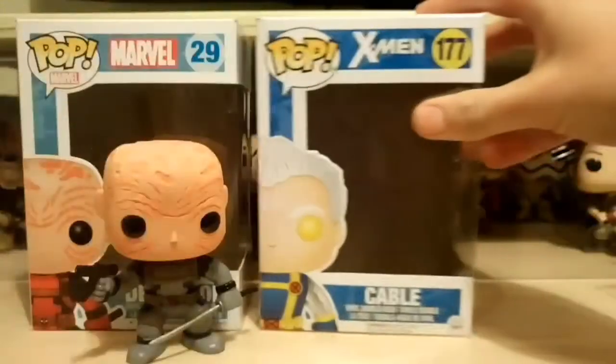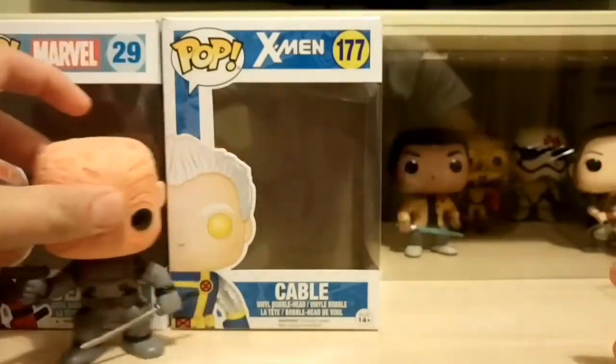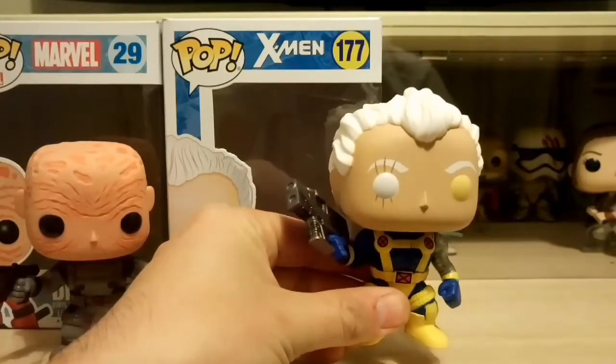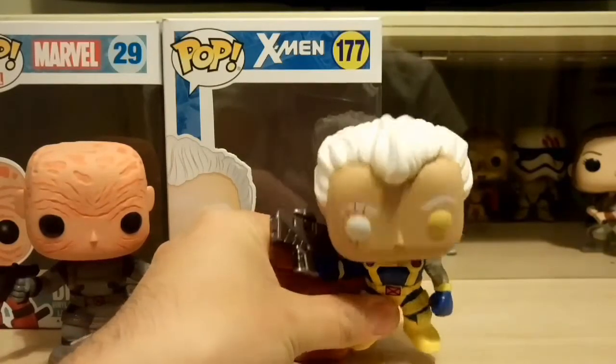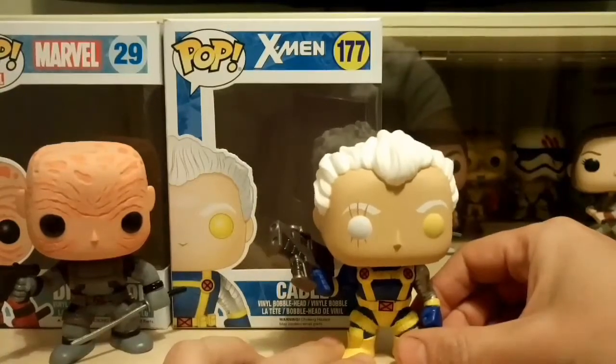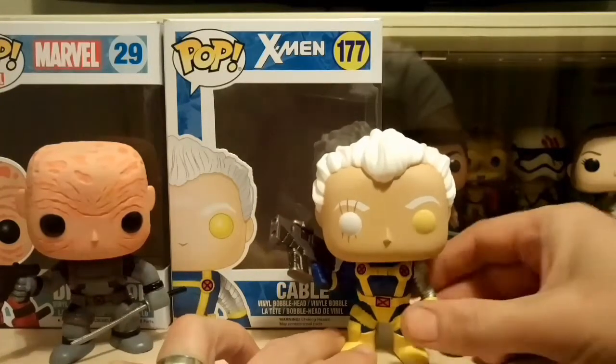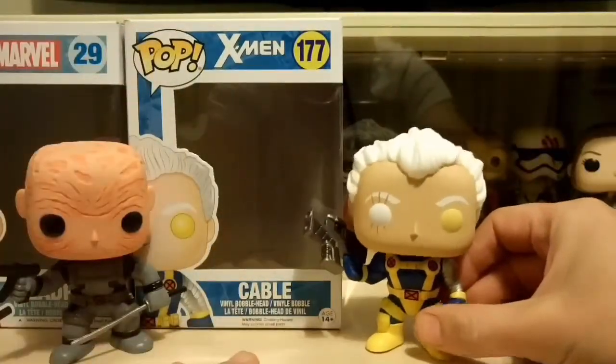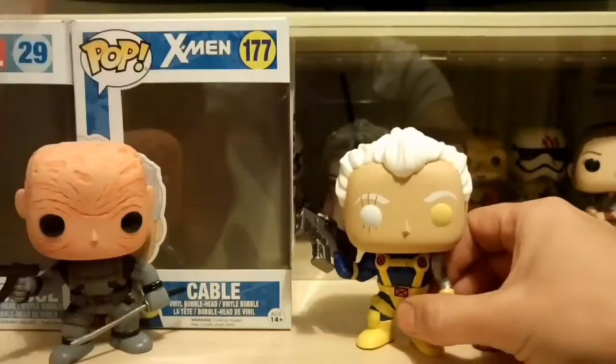Let's move on to Cable. I don't know anything about Cable — my first introduction to him is going to be in Deadpool 2, which I'm really excited for. Josh Brolin is going to be playing him, making him the second character to play two roles in the Marvel universe. Chris Evans obviously played Johnny Storm and now plays Cap, and Josh Brolin plays Thanos in Guardians of the Galaxy and now he's going to be Cable.